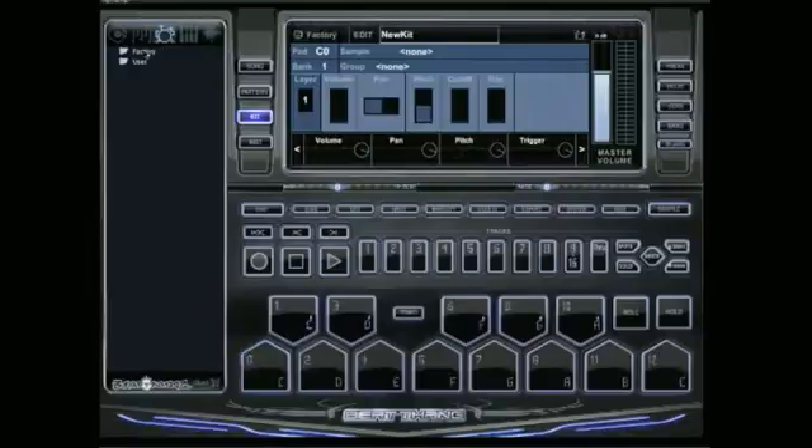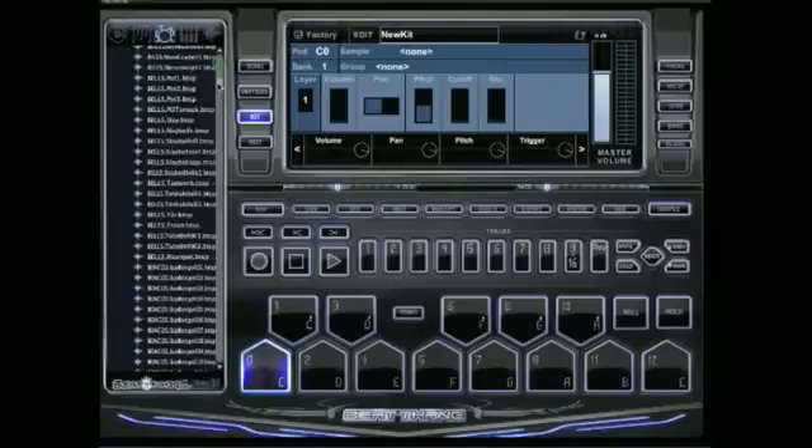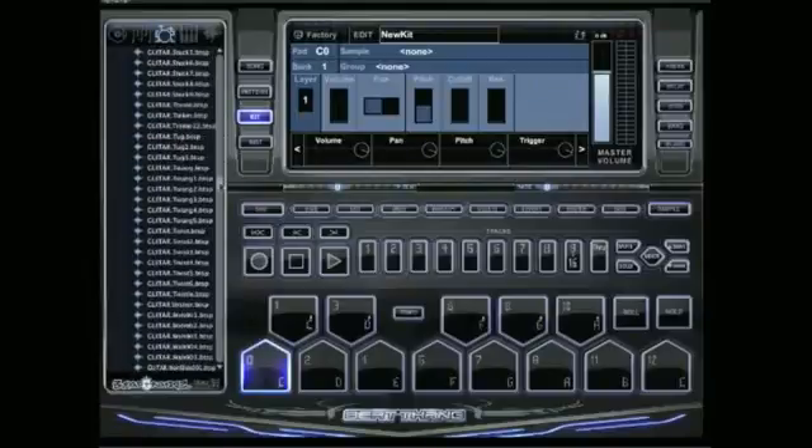If you look here to the left, you're going to see a factory folder and a user folder. You can go ahead and get started with the factory folder. It's got all the percussion, all the drums you're going to need — a bunch of kicks, bunch of snares, hi-hats, cymbals. B-Kangs put everything in here, over 3,000 sounds.